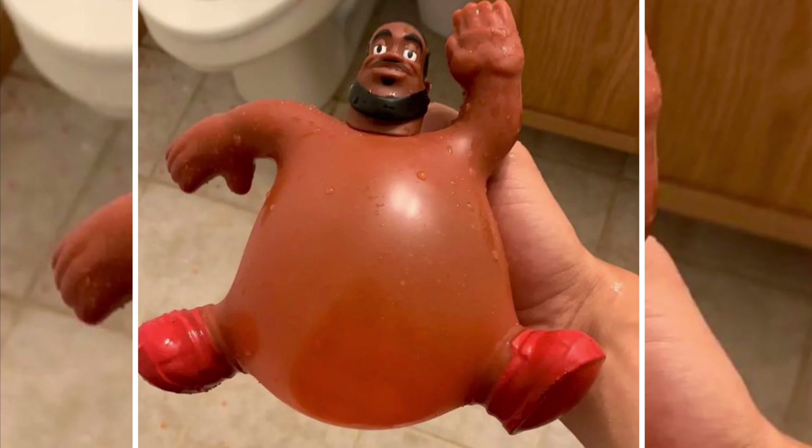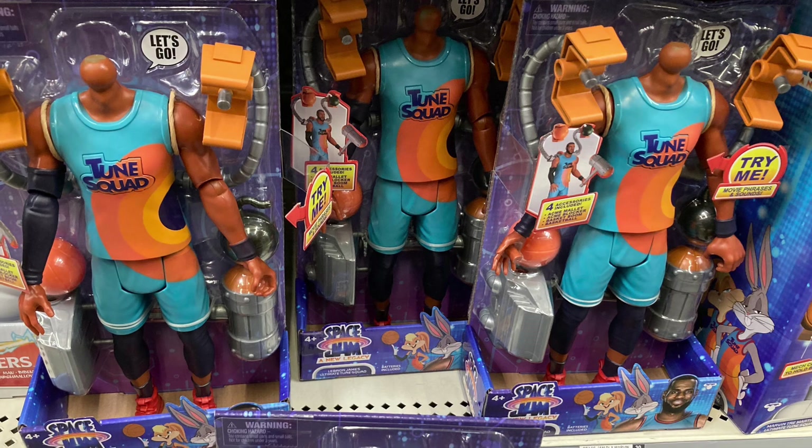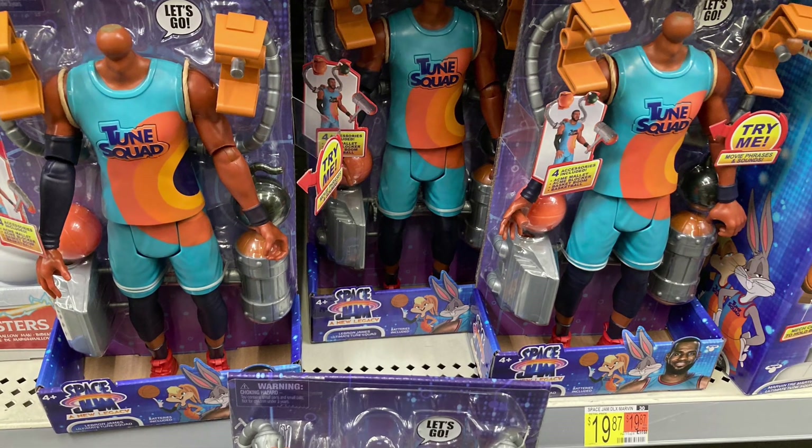Look at LeBron looking mighty fine in this photo. Also, let's talk about who is stealing the heads of this LeBron toy — wow, they took my man's head.